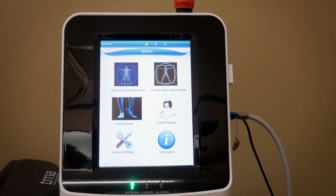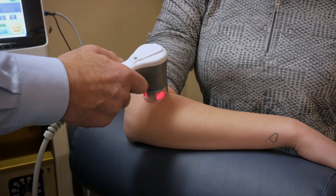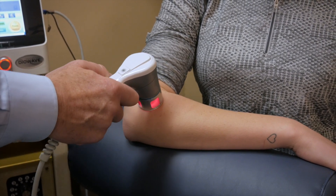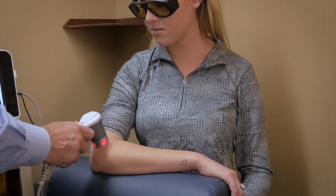One of our newest additions is this 10-watt diode wave laser, which treats a lot of musculoskeletal injuries, a lot of tendonitis, reduces swelling, and is just all in all really beneficial to any musculoskeletal injury.